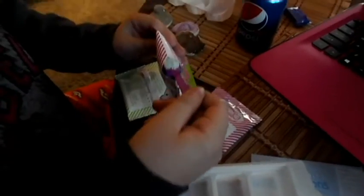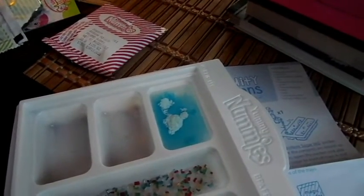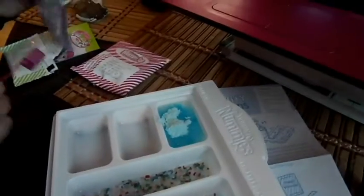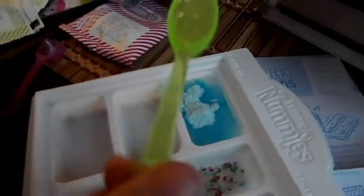Open the blue raspberry packet and mix two scoops of blue raspberry powder into the water in tray one. We are now going to take two scoops — put it over the table so we don't spill. One — ooh, it looks so blue! Two. And then go ahead and give it a mix. Doesn't that smell delicious? Carefully give it a mix with the utensil.